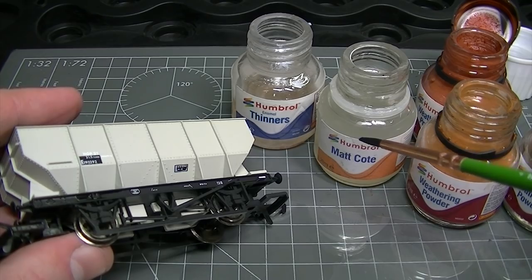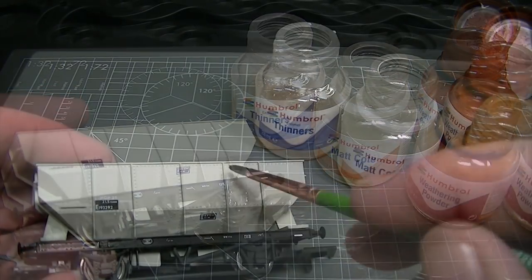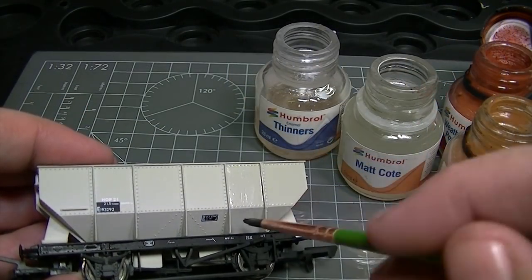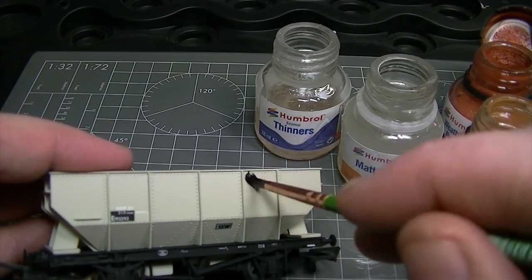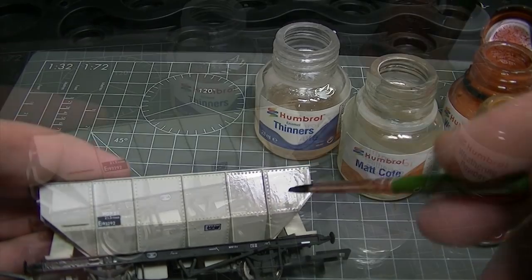To begin with we're going to create a thinned down varnish mixture using 50/50 Humbrol Matte Coat and Humbrol enamel thinners. This will then be painted onto the surface of the model and will act as the fixer for the weathering powders.